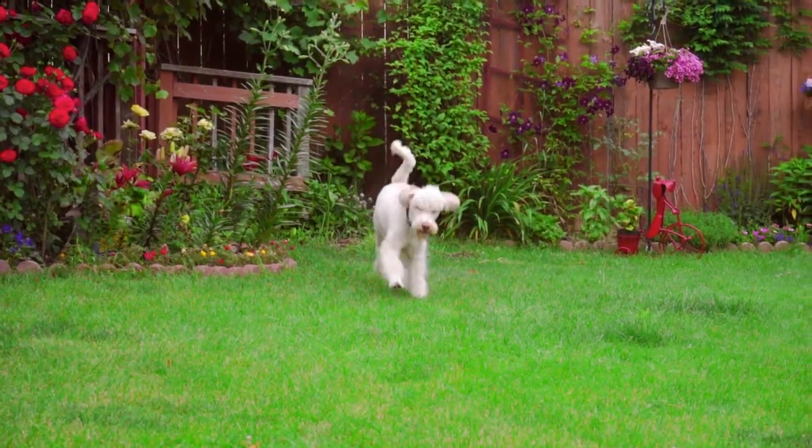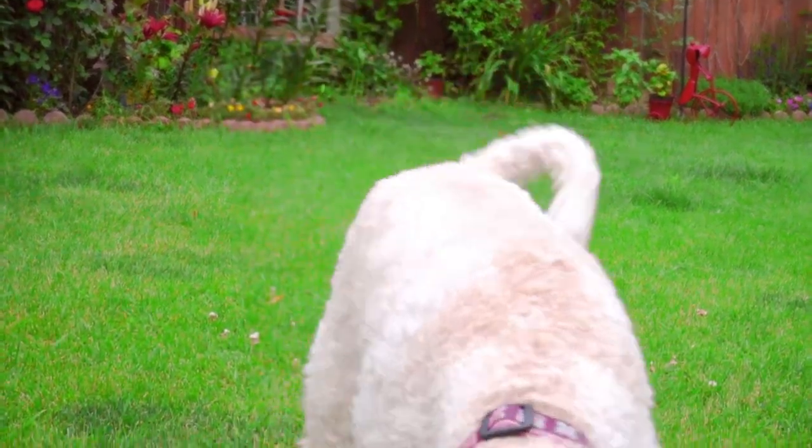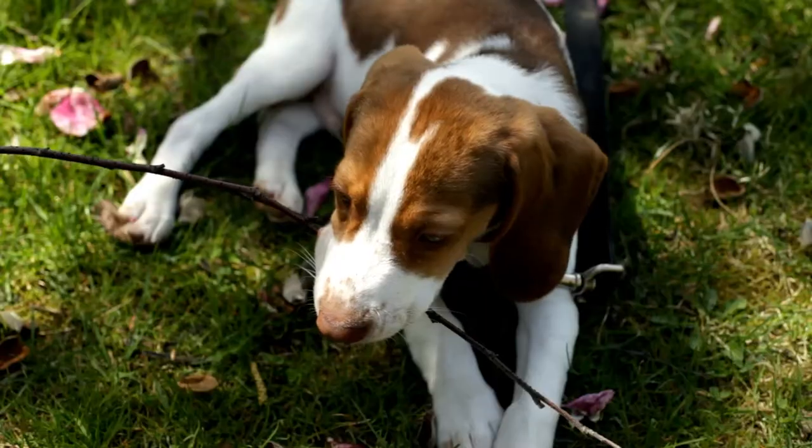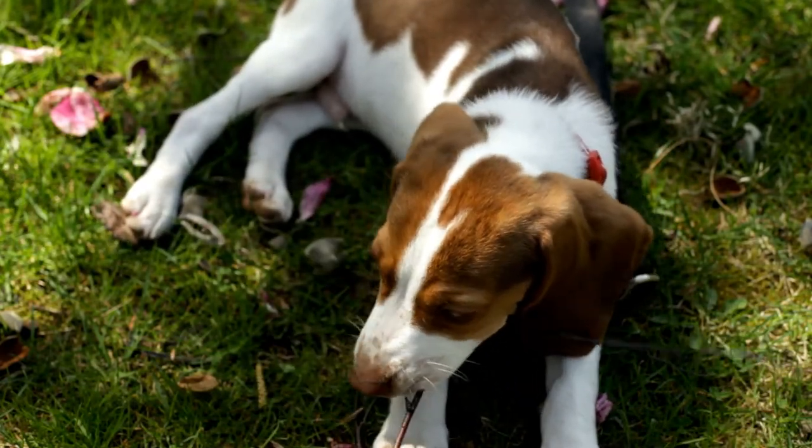Throughout the beginner dog training series, we've talked about some pretty basic things. We've gone through potty training, sits and stays and looks and all of the basics. And the one thing that you really need to focus on from the beginning is really doing the best job you can socializing your new puppy. We want to expose them to all different types of stimulus, and in our training, we want to do the same thing. We want to continue our training with our dogs in new environments — take them to the park, train with them around other dogs, around cats, around kids.